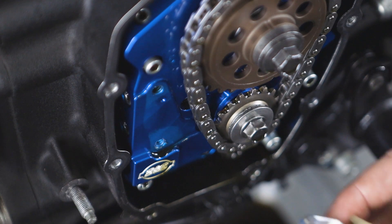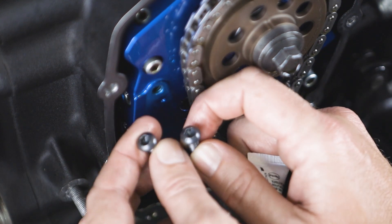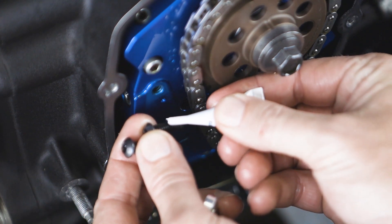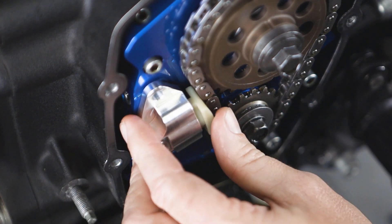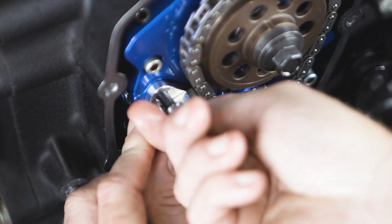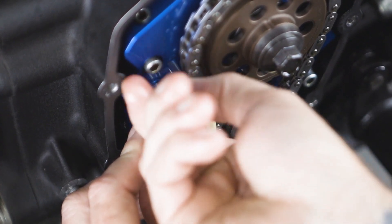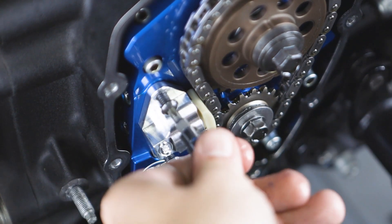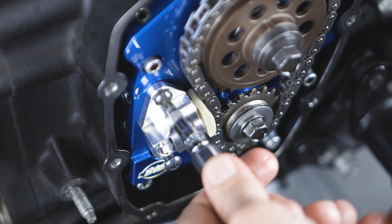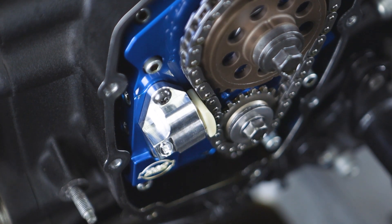Now that we've removed the chain tensioner, we're ready to install our new SNS chain tensioner. Provided in the kit are two torque screws. We're going to add a little bit of blue Loctite to each one of them and install the new chain tensioner. You just want to compress it in, match up the holes, and feed it in by hand, making sure you have the threads correct. Then we will snug them down with a T27. Now that we have them snugged, we're going to go ahead and torque them down to 120 inch pounds of torque.